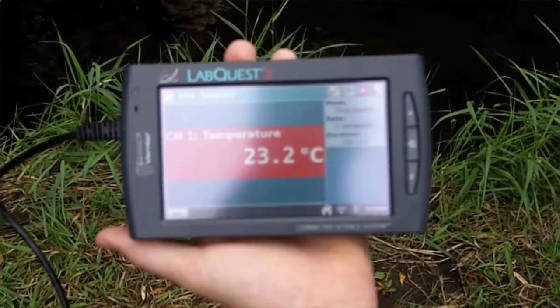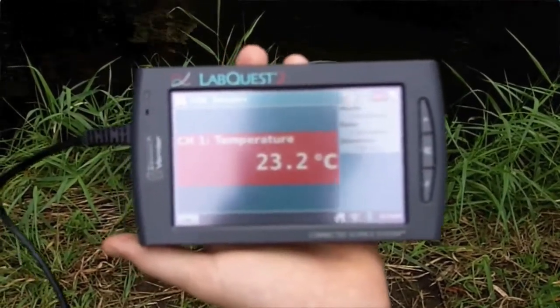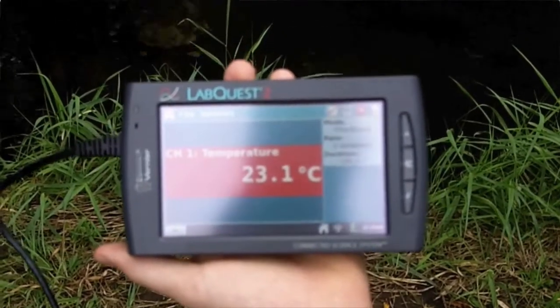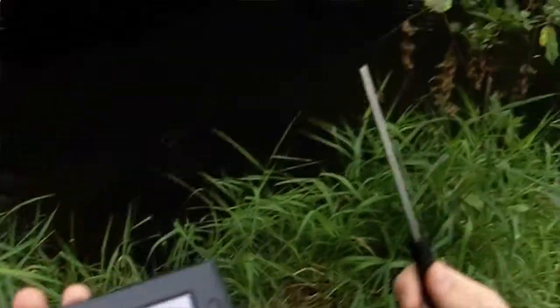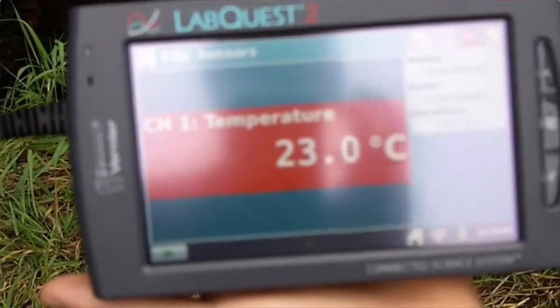So the next step is to actually use the LabQuest 2 in order to get some data measurements. First thing we're going to do is turn the LabQuest 2 on by pressing the power button, which is on the very top. Once you've got that turned on, you should be able to take your temperature probe, plug that into channel 1 on the side, and that should automatically bring up the screen that says temperature.